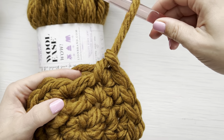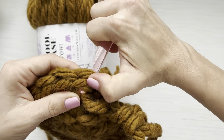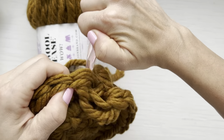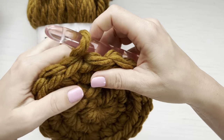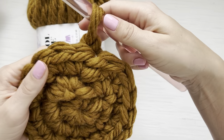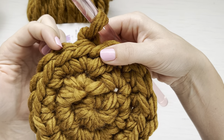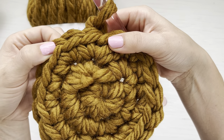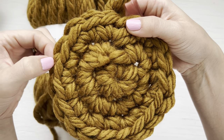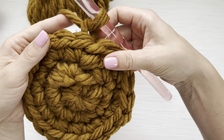Again, pull your loop, take your hook out, insert your hook from back to front into that first single crochet, put your yarn over and pull all the way through tightening it up. Chain one to begin the next round. For round four, place one single crochet in each of the next two stitches and then two single crochet in the third stitch for an increase. Repeat that — one, two, and then two — all the way around for a total of 24 stitches.